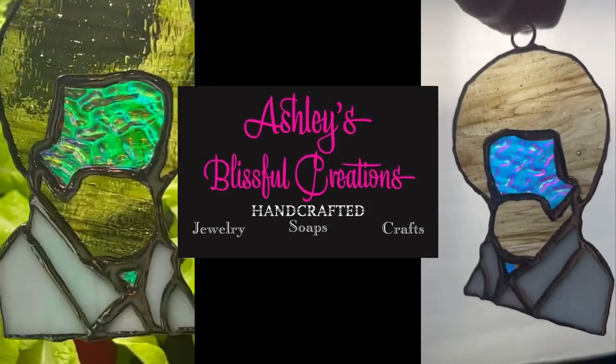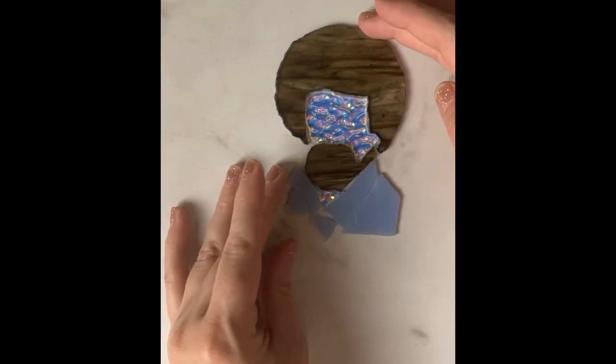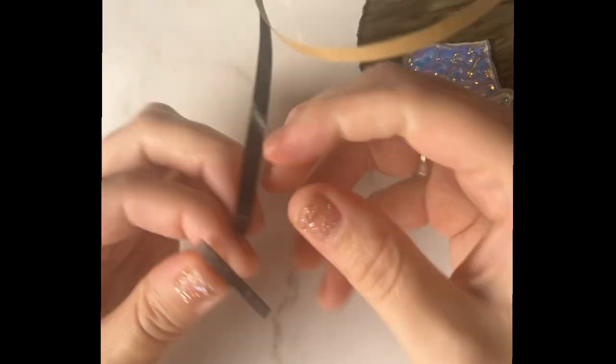This is my first stained glass project besides jewelry — I'm making Bob Raw stained glass. I'm sharing the copper foil wrapping and the soldering process.